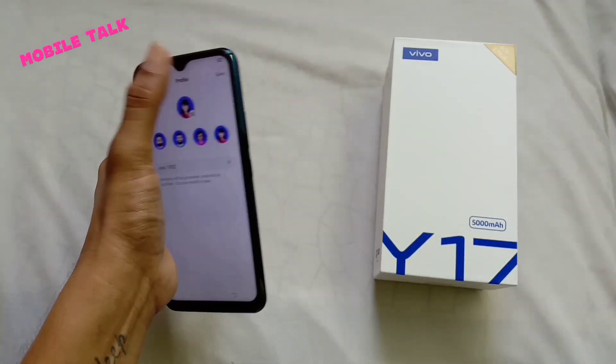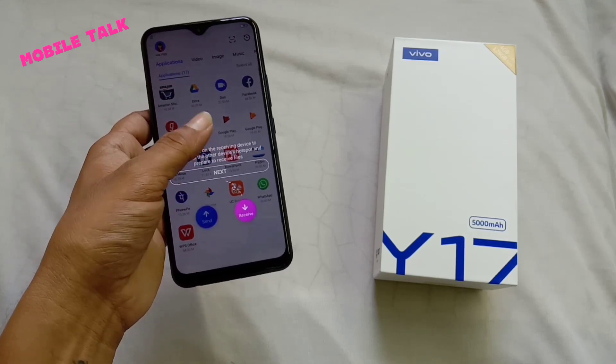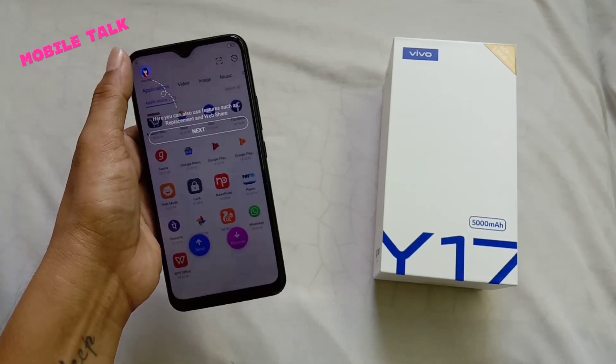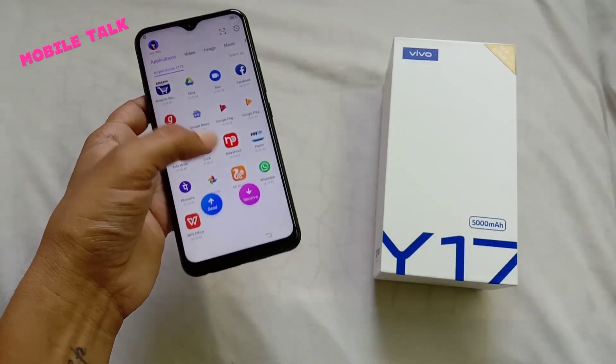With the triple rear camera, you get a triple AI camera system and you will get a lot of camera updates. For storage, you get 4GB RAM and 128GB internal storage.